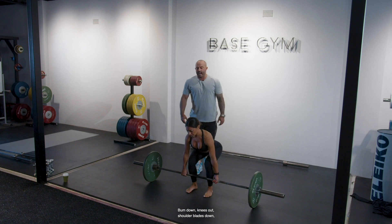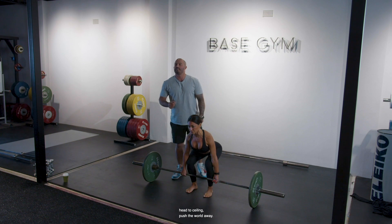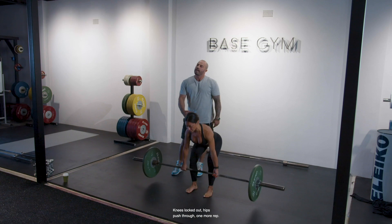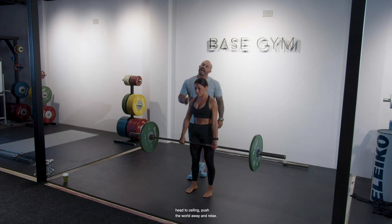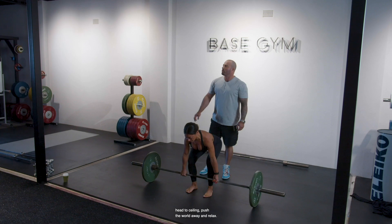Bum down, knees out, shoulder blades down, head to ceiling, push the world away. Knees locked out, hips pushed through. One more rep — bum down, knees out, shoulder blades down, head to ceiling, push the world away.